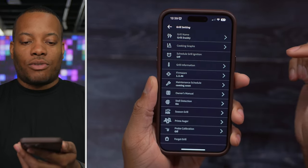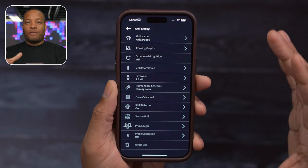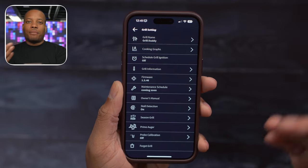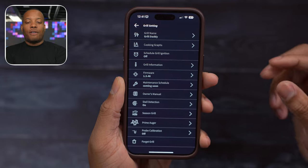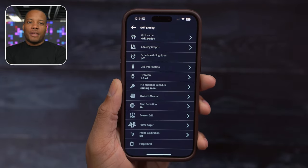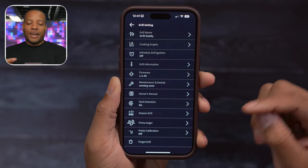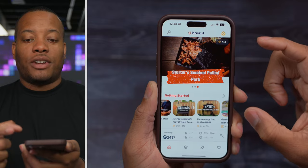You can also schedule the grill ignition in the app. There's an option to season the grill, which you do when you first get it from the factory to burn off any protective chemicals on the grill plates. You can do that within the app by setting it to a high temperature for about 30 minutes.